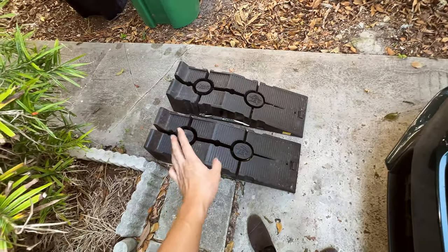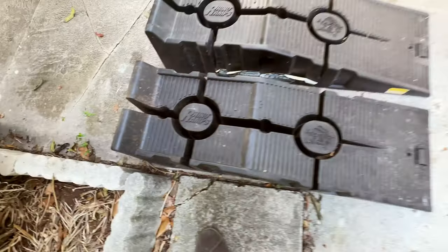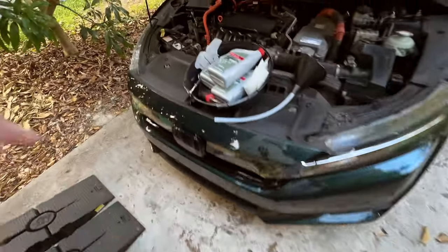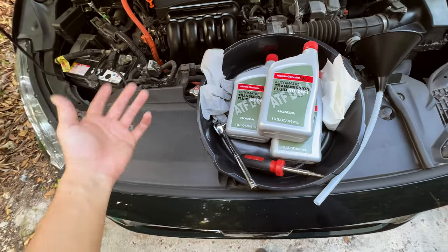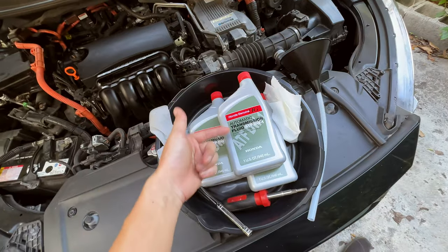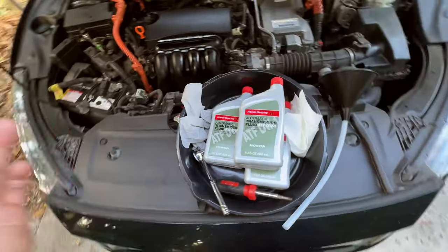Another thing you need is a ramp. I got this Rhino Ramp from Walmart and I've been using it a lot for oil changes on my Clarity. You can also get it from AutoZone or Amazon — you just need something to elevate the car so you can get under the belly. Last thing you need is a drain pan; I got a cheap one for about three bucks. It holds about six quarts, so there's plenty of room for the two quarts you'll drain.